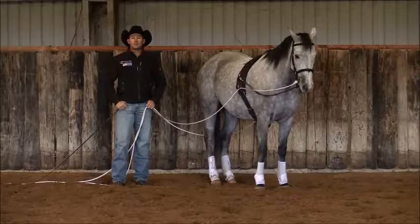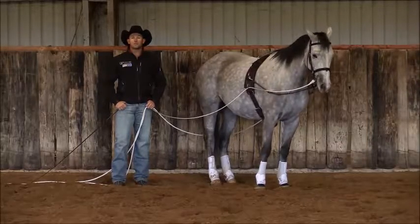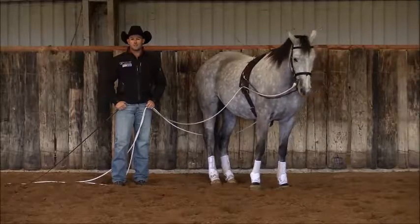What we're going to do is recap on some of our level two lateral movements and then move forward to some new lateral movements here in the long reins.